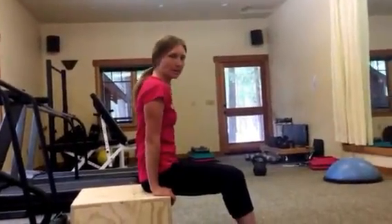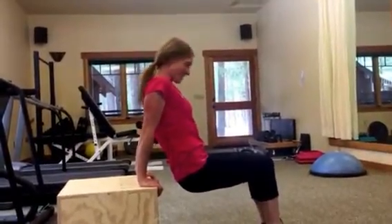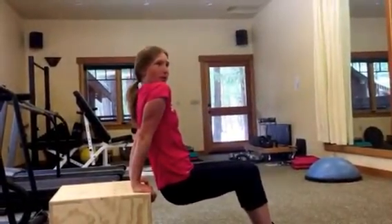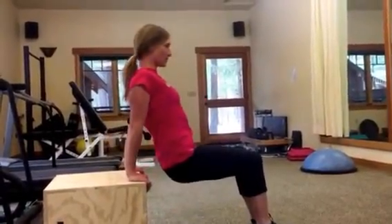Alright, so we're doing dips. To start, you get into this position. Make sure your shoulders are back and down, and your sternum isn't being crushed in this way with your shoulders forward. And you're just dipping, working on your triceps.